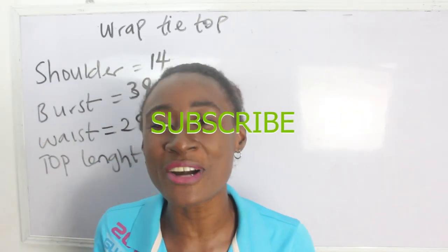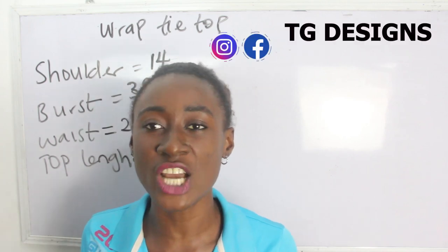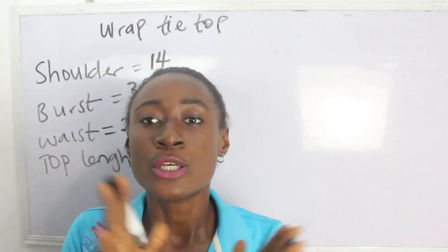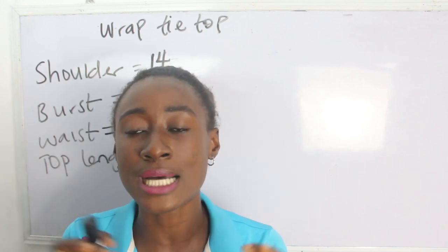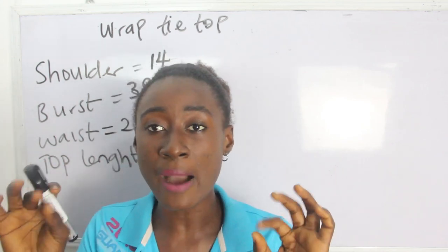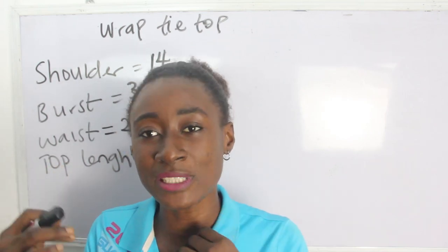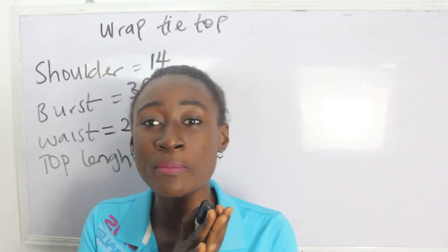Hi guys, welcome to my channel! If this is your first time, thanks a lot — don't forget to give this video a thumbs up, like, share, and subscribe. In today's tutorial we're going to make a simple video on how to cut and sew a wrap tie top. This is a wrap top that you tie at the front, and it's a style you can rock especially during summer.